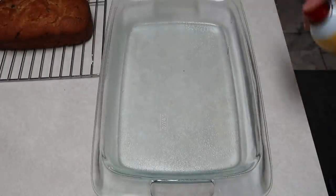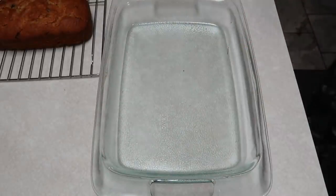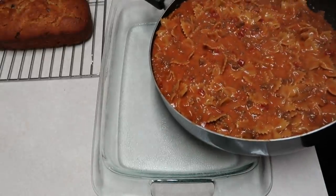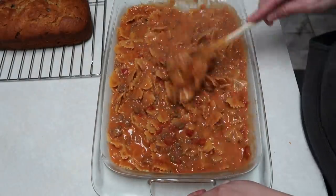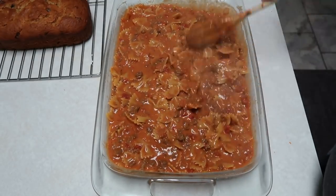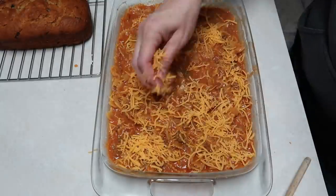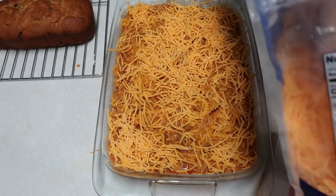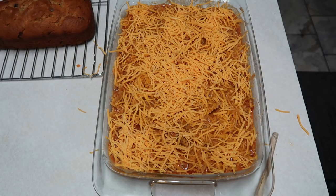I have a 9 by 13 inch baking dish that I sprayed with some cooking spray. I think the Velveeta is all melted, so now we're going to pour this in. I'm going to get some shredded cheese — it says one and a half cups — and cover this with shredded cheddar. Then I'm going to cover it with foil, put it in the oven preheated to 375, and let it cook for about 15 to 20 minutes.